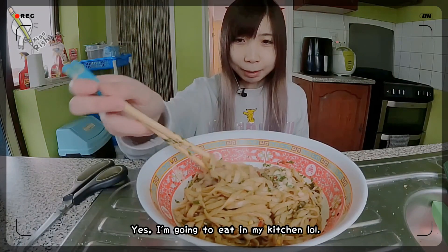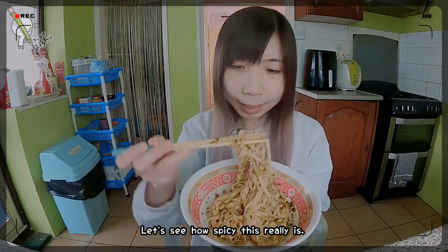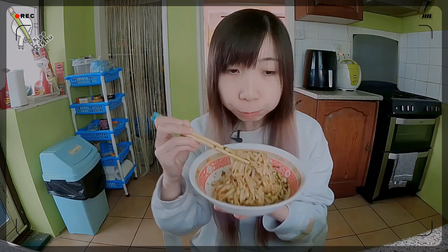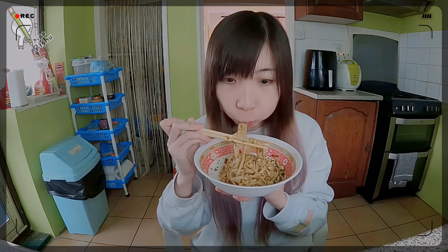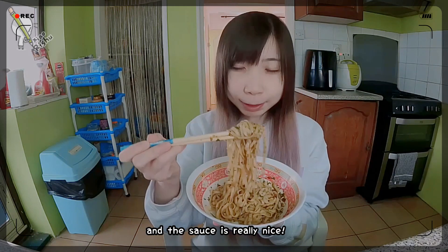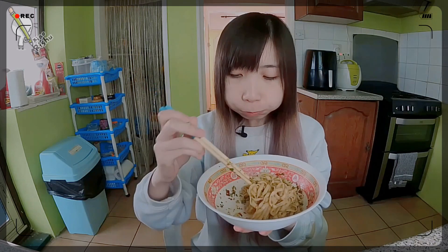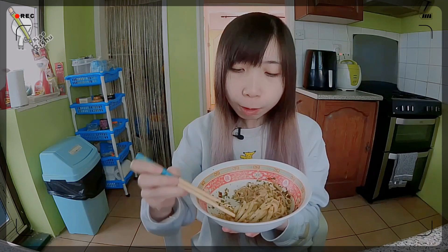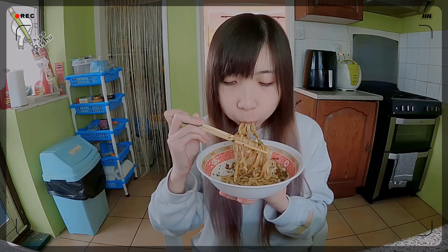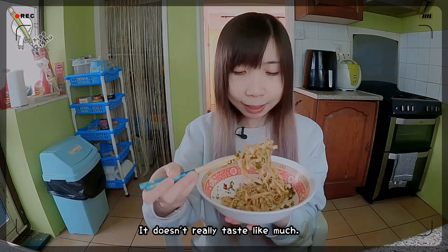I'm going to eat in my kitchen. Let's see how spicy this is. There's definitely a kick and the sauce is really nice. I'm not sure how I feel about the dried vegetables — it doesn't really taste like much.